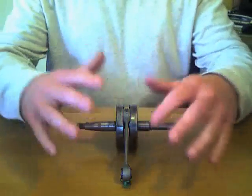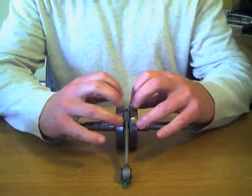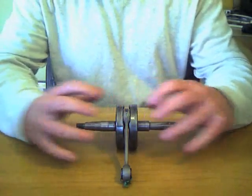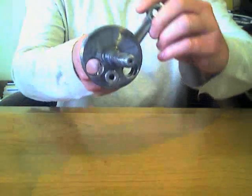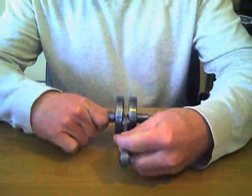That connecting rod has been pressed in. The proper care has been taken to ensure proper spacing between the webs. I'll give this connecting rod a spin, and you can see that it spins very freely.